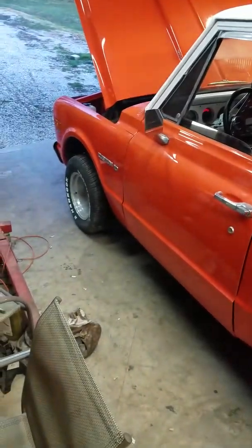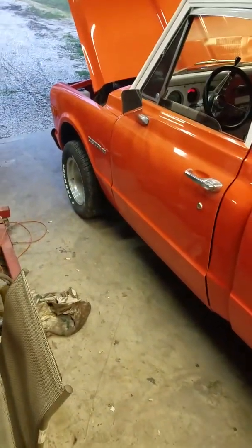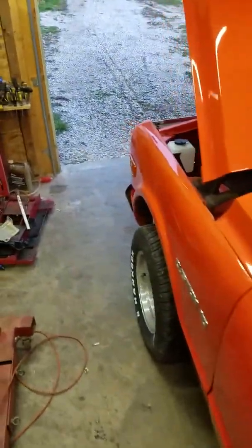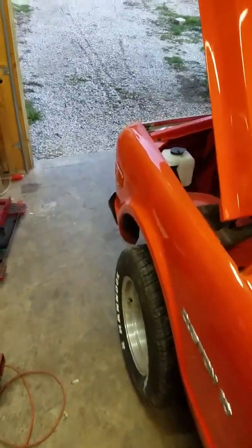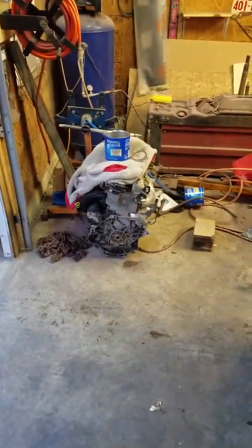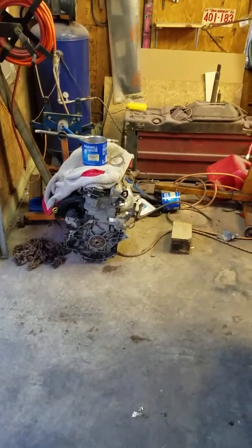First today I'm gonna put brakes and calipers on the front, cause I got one that's dragging, and I'll go ahead and put them both in. But anyway, thanks for watching. I hope it warms up — these April snow days suck. Anyway, thanks for watching. And don't go buy a Cobalt, cause that's what you get. See ya.